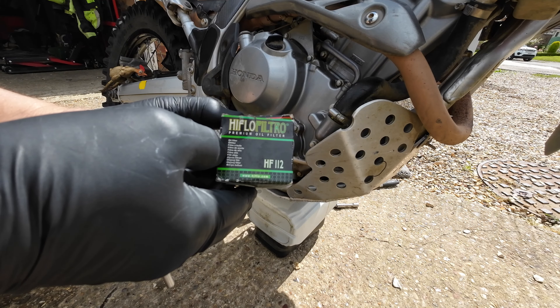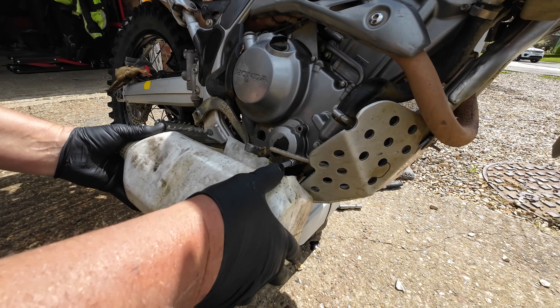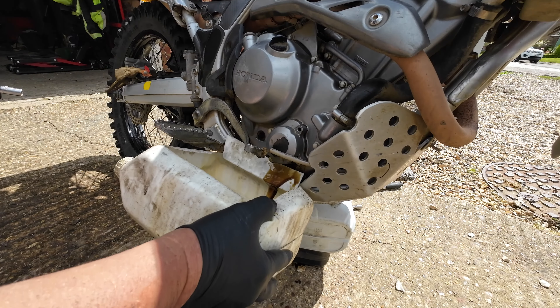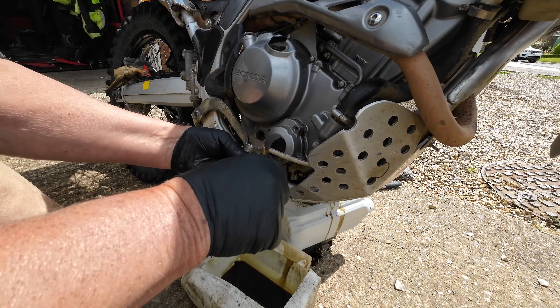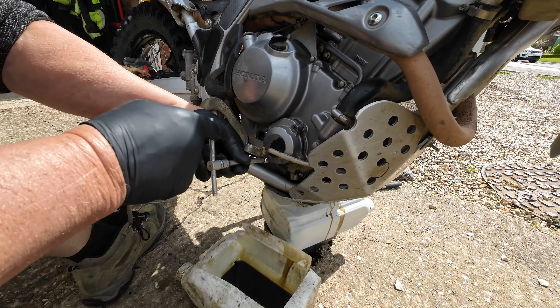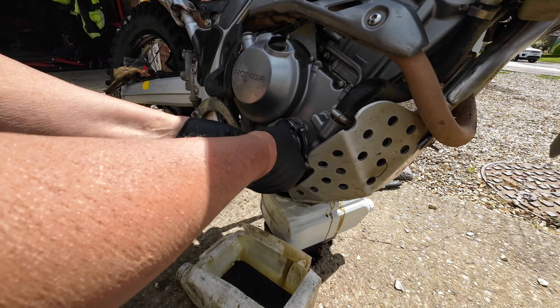I'll change the filter now. The filter I'm using is a high flow HF112. There'll be a little bit of oil in there but not a lot. I always spill oil - always.